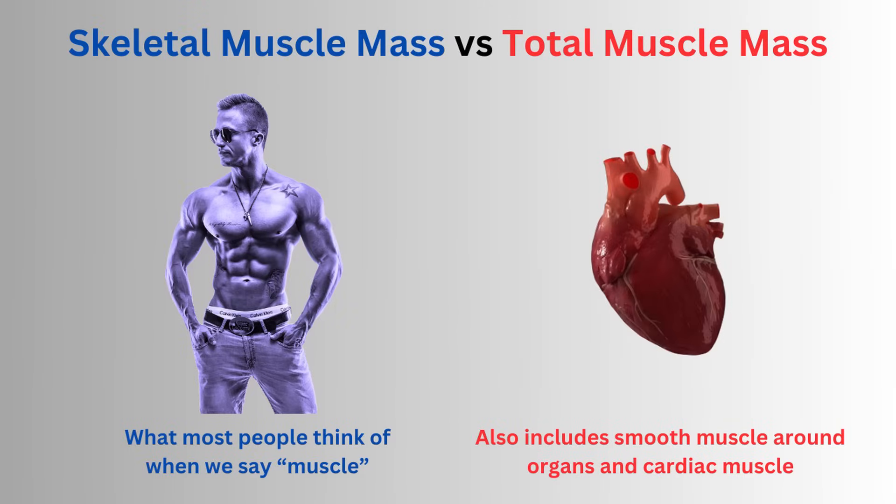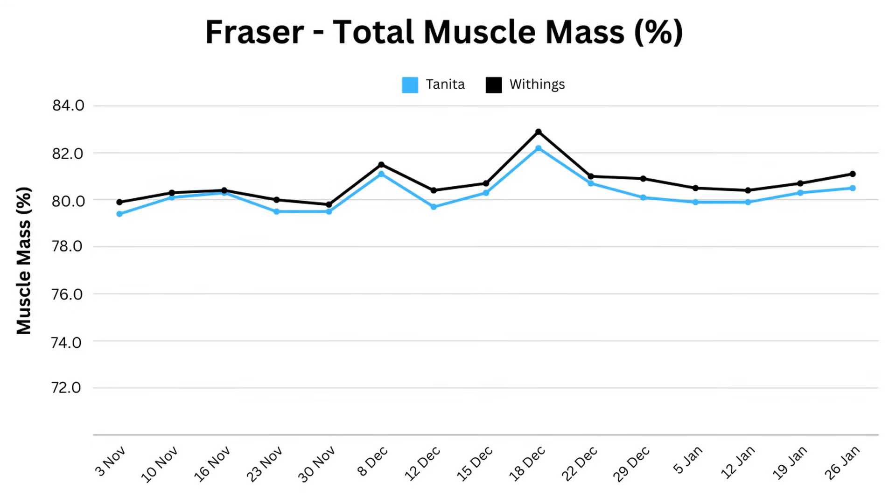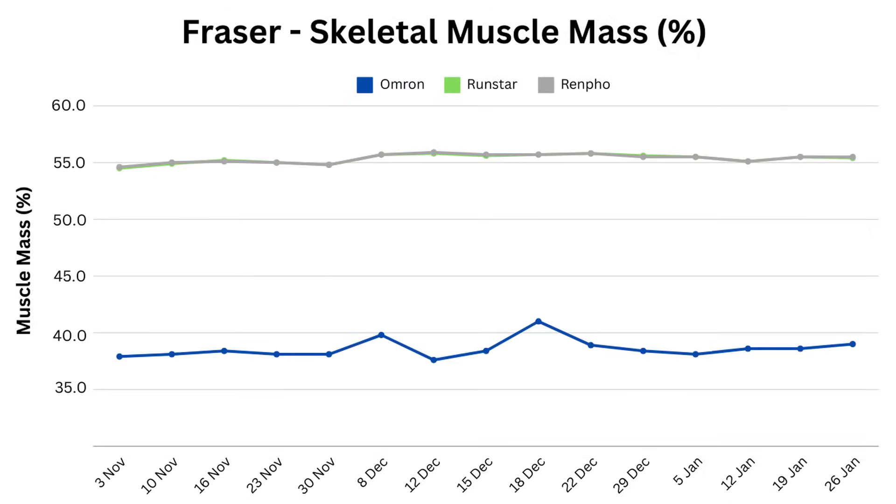What's also obvious is that the scales report very different numbers to each other. That's mostly explained by the fact that some are reporting total muscle mass while others are reporting skeletal muscle mass. There are smooth muscles around your organs, and total muscle is closer to body mass minus fat mass minus bone mass. Taking the scales that only report total muscle mass, they're really well aligned. Runstar and Renfo report both skeletal and total muscle mass — they're also well aligned. Moving across to skeletal muscle mass, Runstar and Renfo are almost identical, while Omron is the outlier down at 37% skeletal muscle.